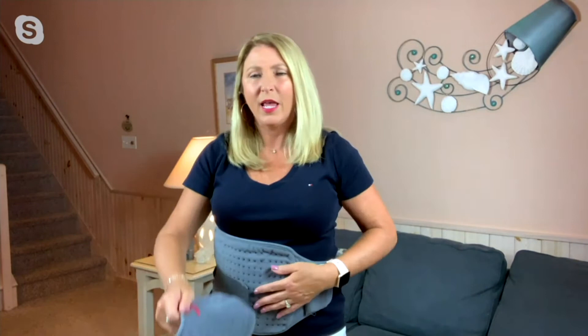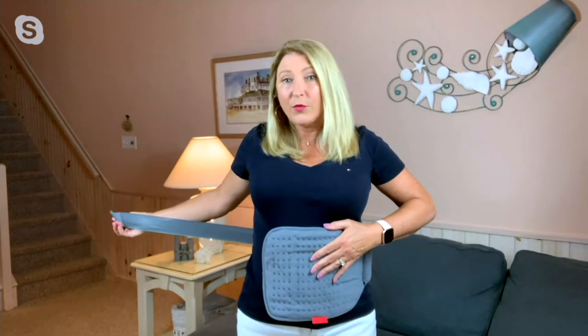It's very adjustable — it can go all the way out to 75 inches or as small as 25 inches. It's the hook and loop, so it's easy to put on yourself and to adjust. It's very similar to a seatbelt — very easy.